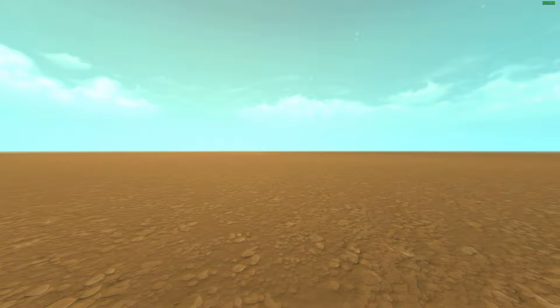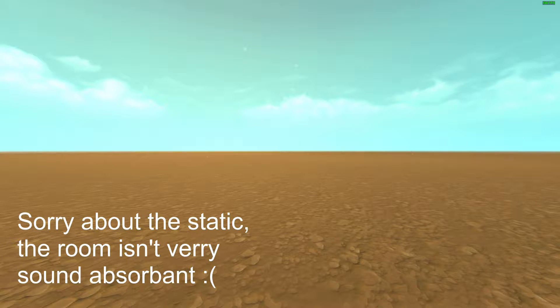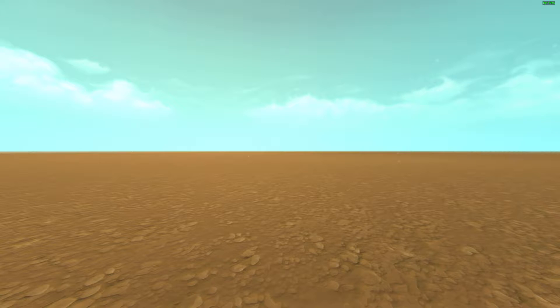Hey guys, I'm just another engineer, and welcome back to Scrap Mechanic. It's been a long time. It's Christmas holidays — or I should say it has been the Christmas holidays. And this year, instead of binge-watching hundreds of hours of pointless YouTube videos, I actually decided to get something done.